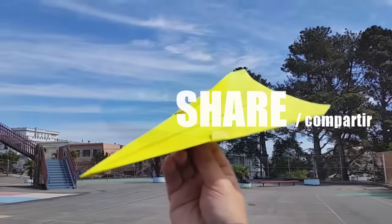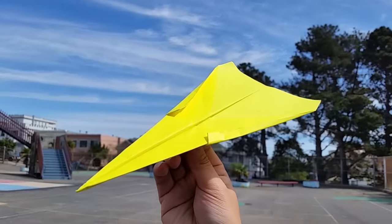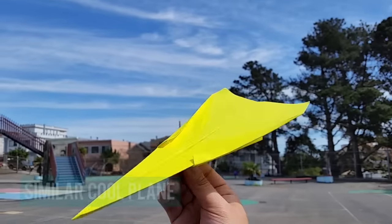I think you guys want to see how the Venus Spider flies. This is a test fly of it.